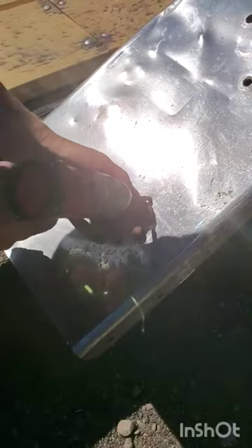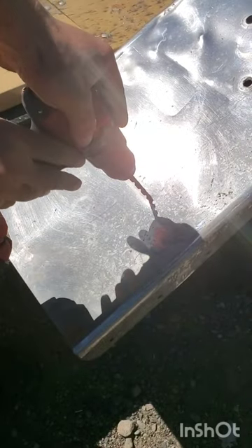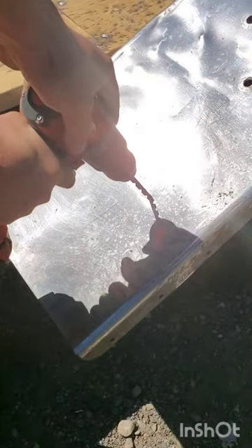What the center punch mark does is give a place for your drill tip to start, not wander all over, and allow you to drill your hole accurately.